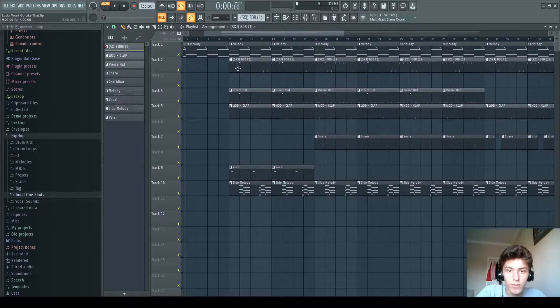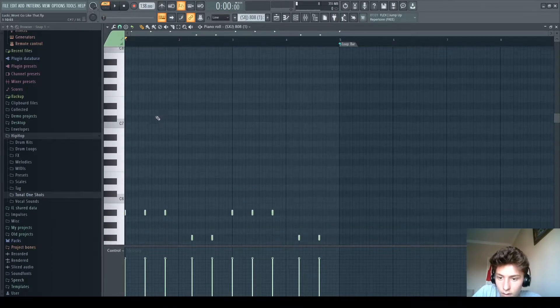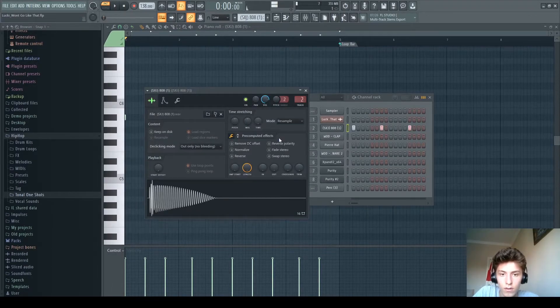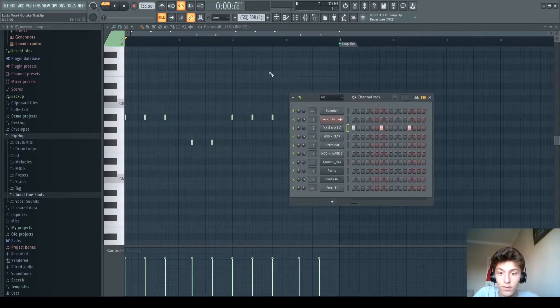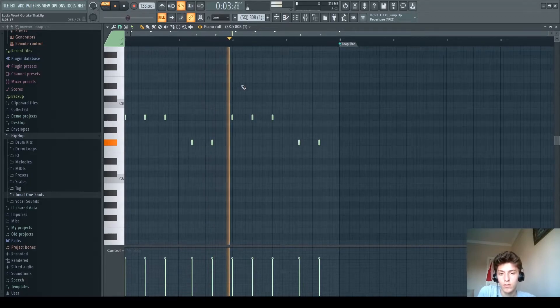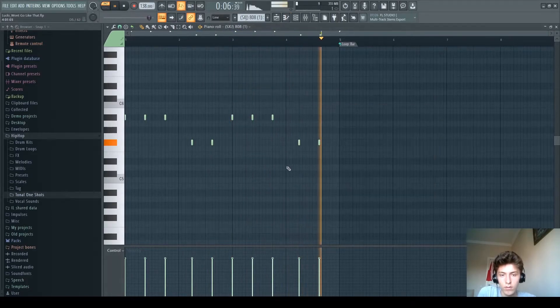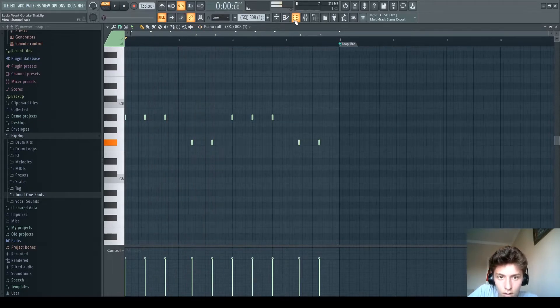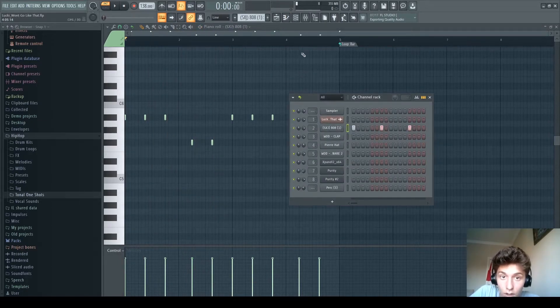So let's get to the drums. Let's start with the 808. It's like this — the 808 is this really popular sound. That's all there is to the 808; there are no added things or anything.